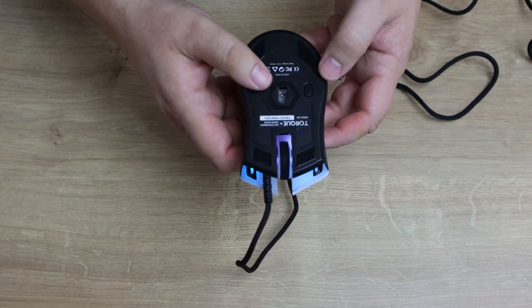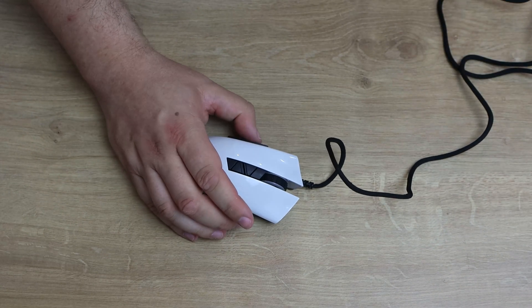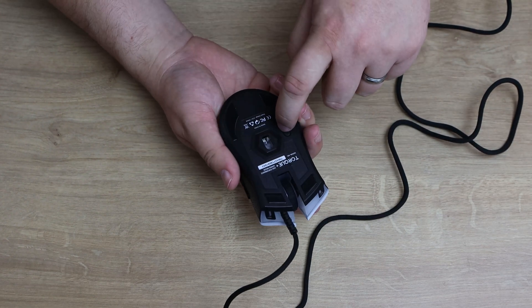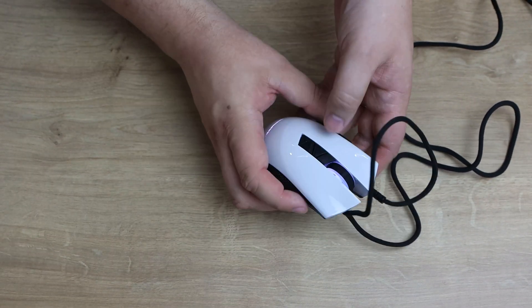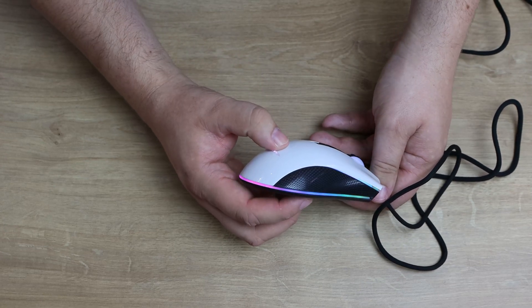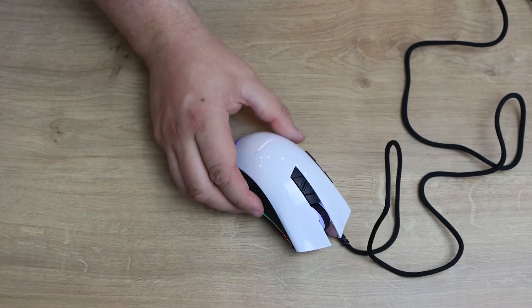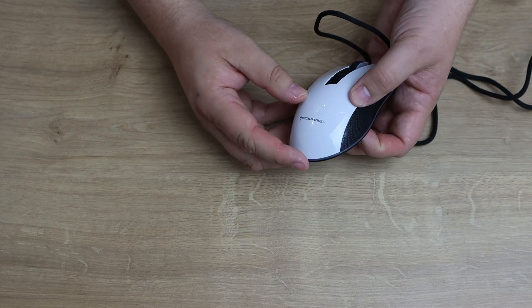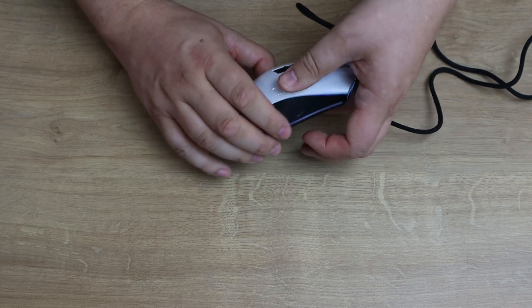There does look like there's a button on the bottom — I wasn't entirely sure what it does, but I figured it out: it's how you change the RGB lighting without using the software. One press gives you a rainbow effect, another press turns it off, press again and it goes white, press again and it goes back to RGB. So you've got four options for RGB directly off the mouse. Though that doesn't seem to change the effects on one area — it might be stuck on white — but we'll find out in the software.